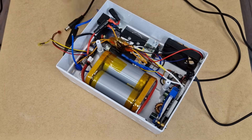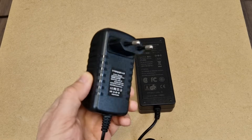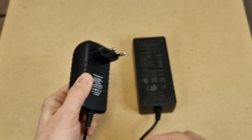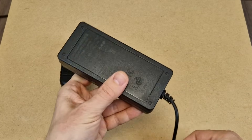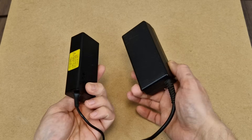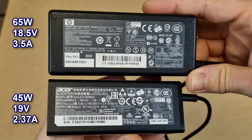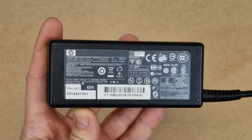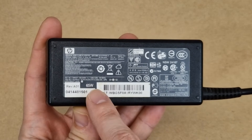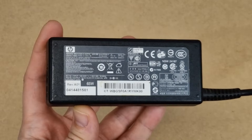This UPS will use a single charger to charge the battery and power all the devices. Depending on the total load, you can use a small charger with 2 amps, or a big charger or power supply with 18 volts and 5 amps. Another option is an older laptop charger — they are usually pretty good. I will use the 65-watt laptop charger for this project. 65 watts should be enough to charge the battery, power the devices, and cover the power losses.